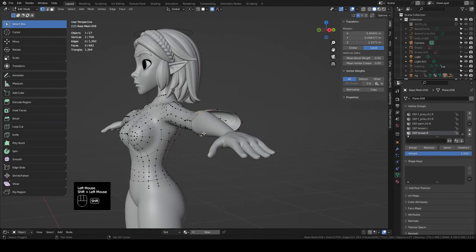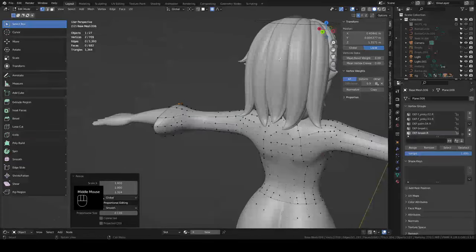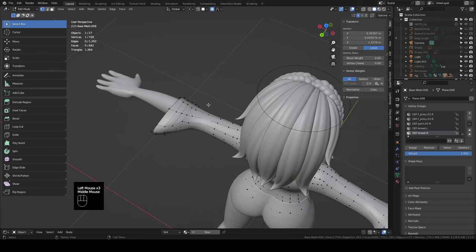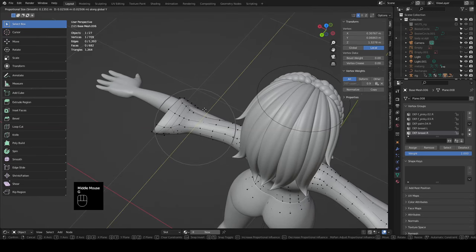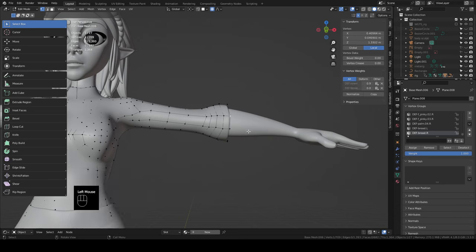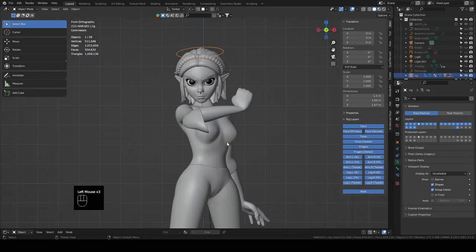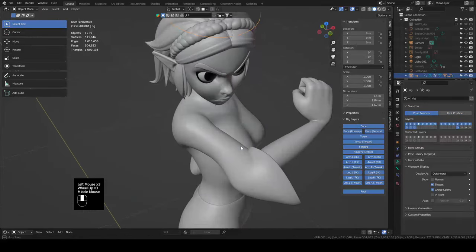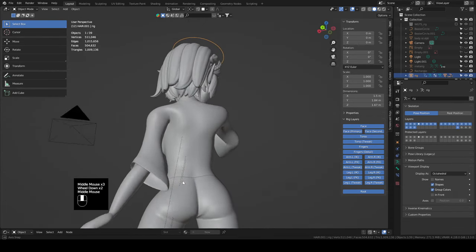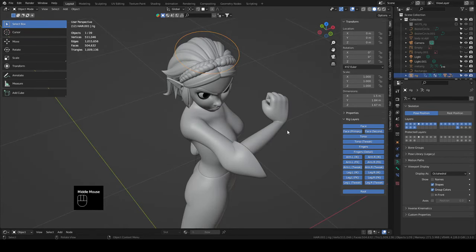Grab the relevant verts and scale Z to pull it up, then grab near the elbow and bring it back for a better transition. GX to bring it up some. In pose position this gives us kind of what we're looking for — especially down here. We'll have to do a little sculpting later to get it exactly right, but for now we've got the geometry to be edited later.